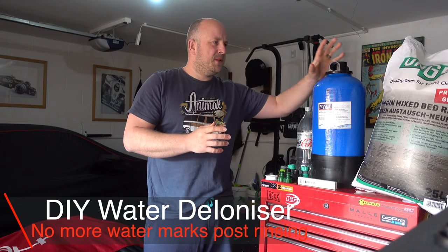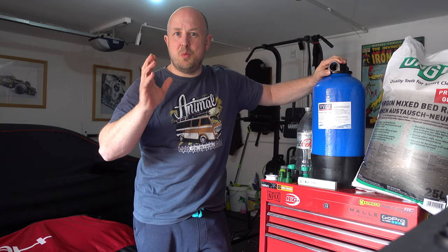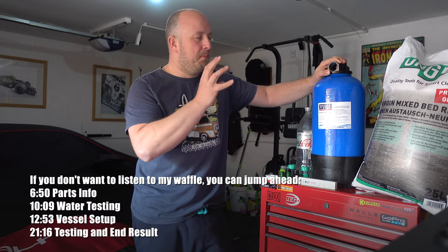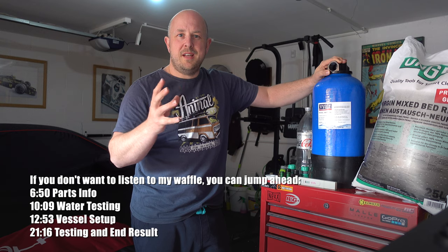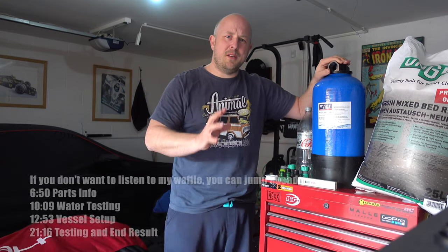So in this video, I'm going to put together my own water deionizer. You're probably watching because you want to do the same — perhaps because you're fed up with water marks when cleaning your car, motorbike, or windows. Perhaps you want to go really hardcore and build something like this into your home water system for better quality water.